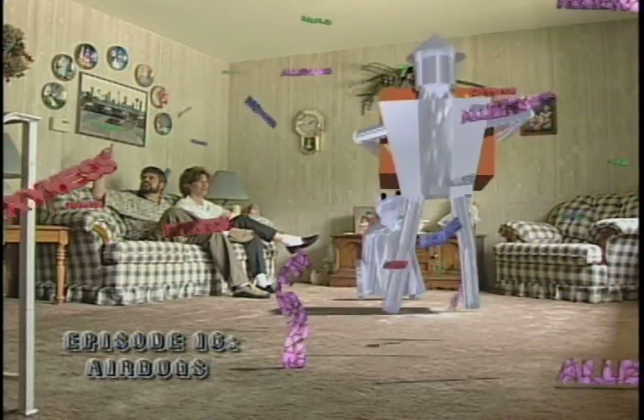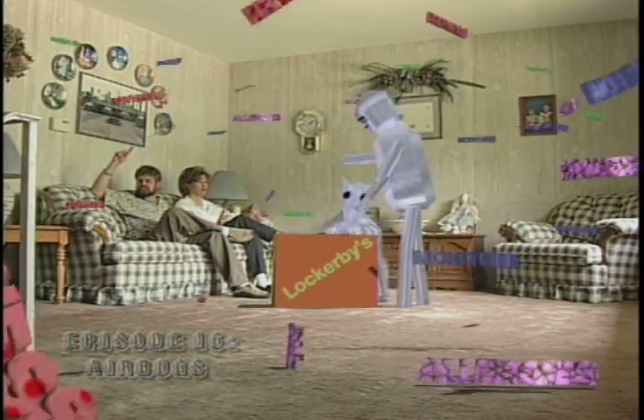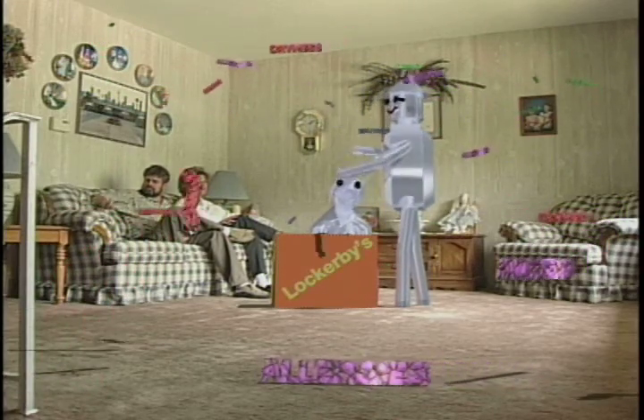Tin Man, our house is full of all of these air bugs. What can we do? Lockerbies has a box full of solutions to zap these air bugs.